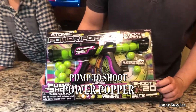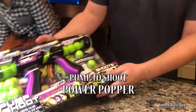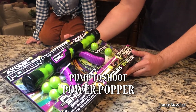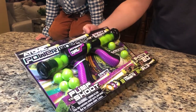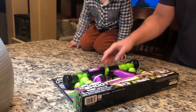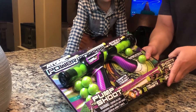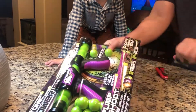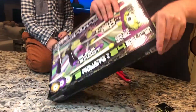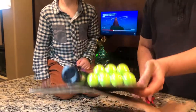Today we're going to be opening up an Atomic Power Popper. We got it from Target for $14.99. You shoot it at whatever you want — it says it shoots up to 20 feet. It's rated for four plus, and Johnny here is four and a half so he should be okay with it. He's been very excited about this item. We purchased it earlier today but wanted to wait until his mother was around to open it for him.